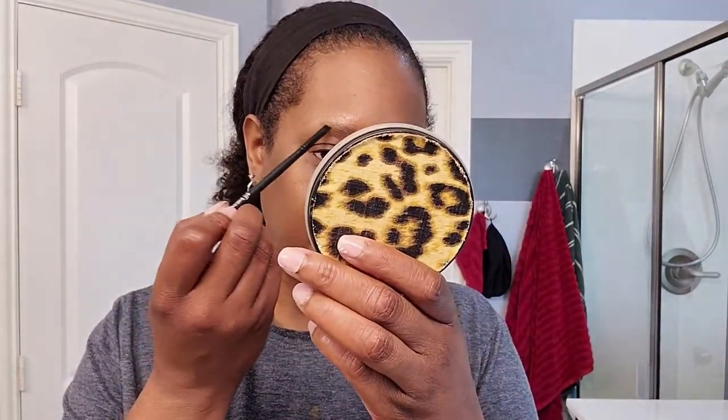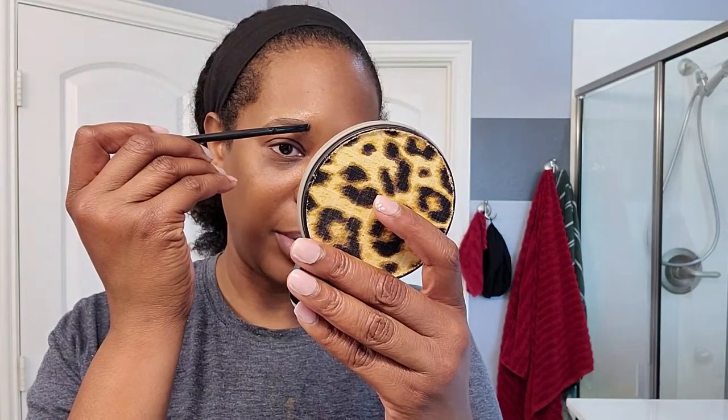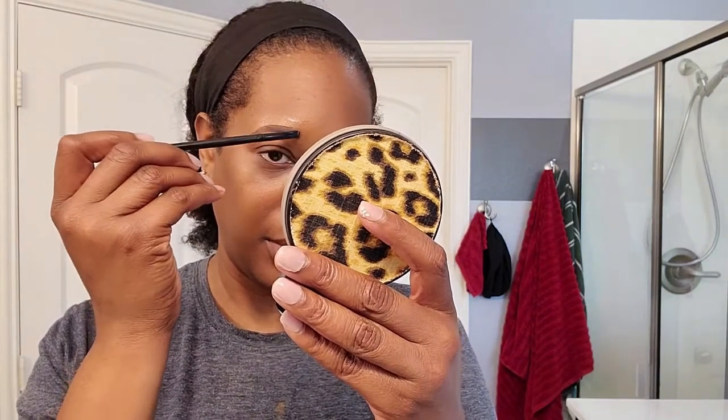I'm just going to use light strokes. What I like about this brush is that it is actually the full width of my eyebrows up and down, so I can go across and I won't go outside the line because this is the perfect width of my eyebrows. If you have thicker or wider eyebrows, you just have to be a little bit careful.